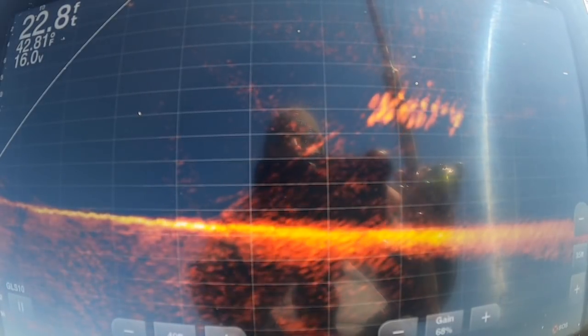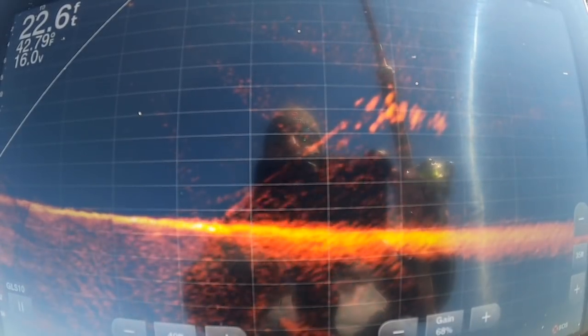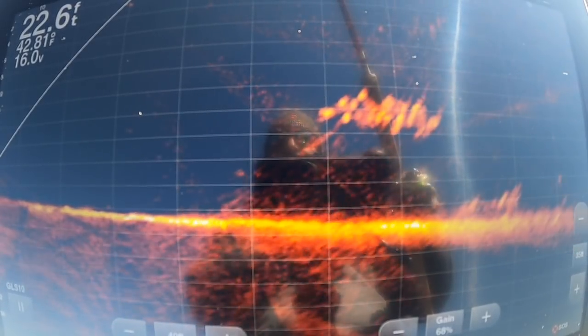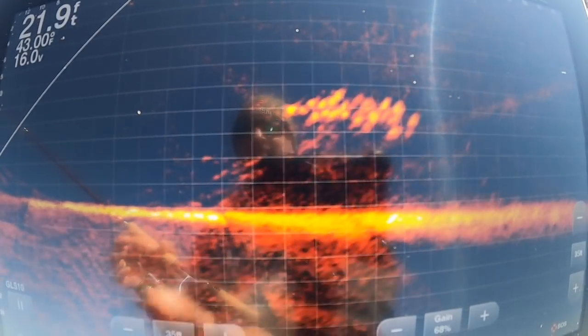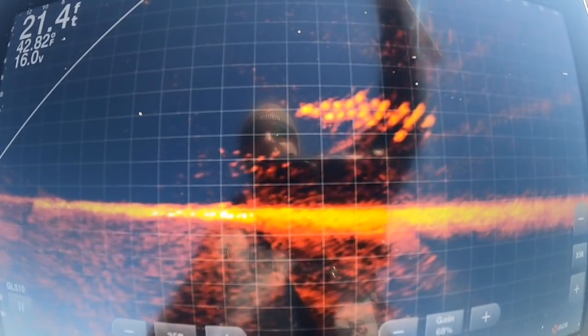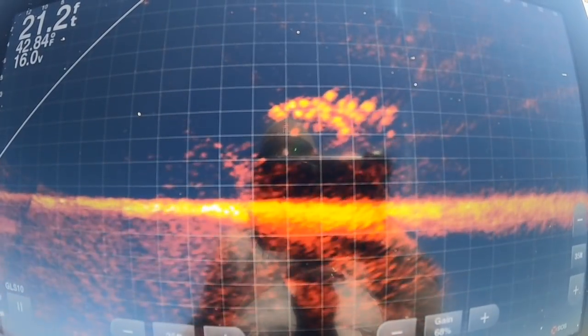I'm watching that weight right above them and we're going to see if we have any takers - and we did! Maybe with this guy right here, but since they're getting so close now I might just pitch to him. I don't even have to cast.